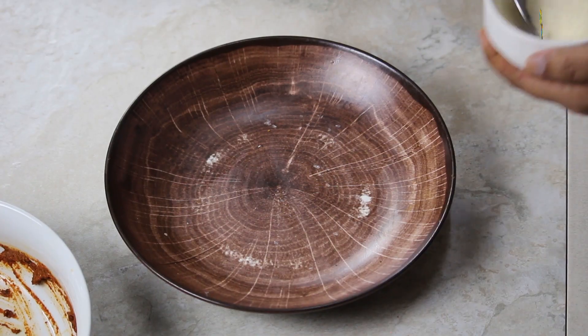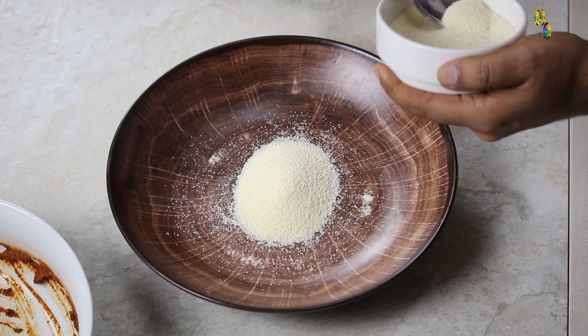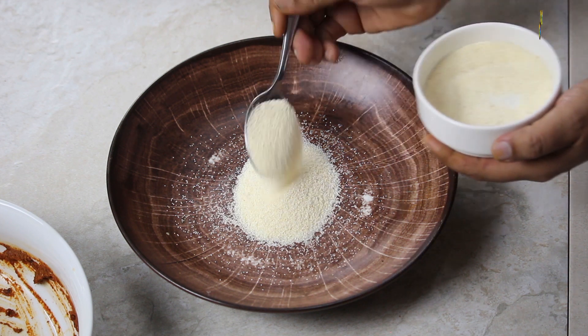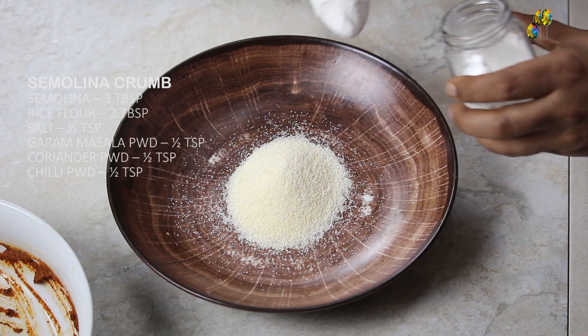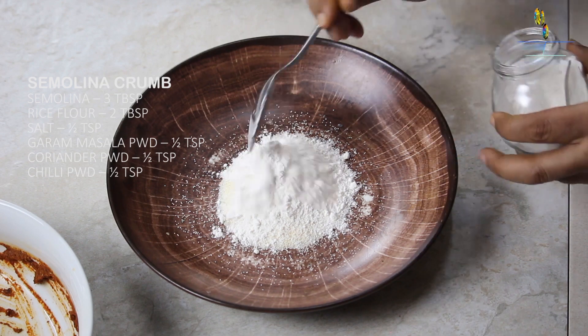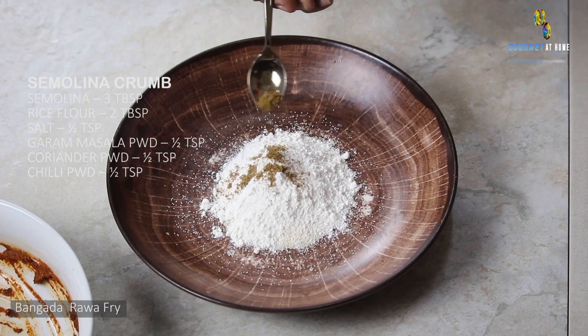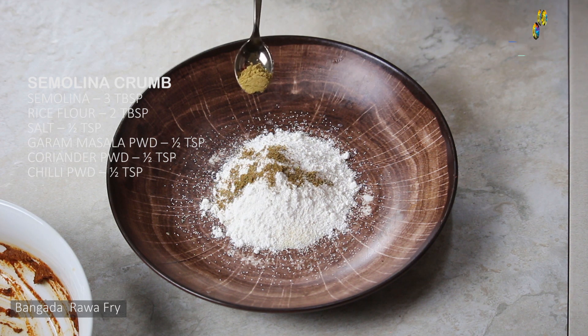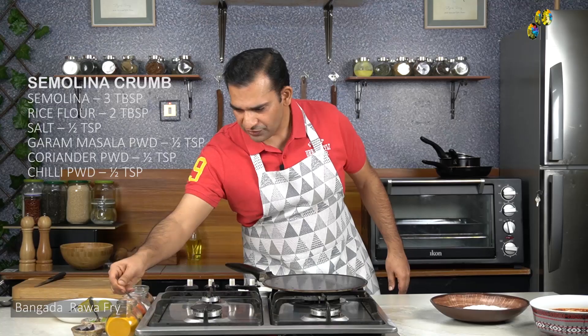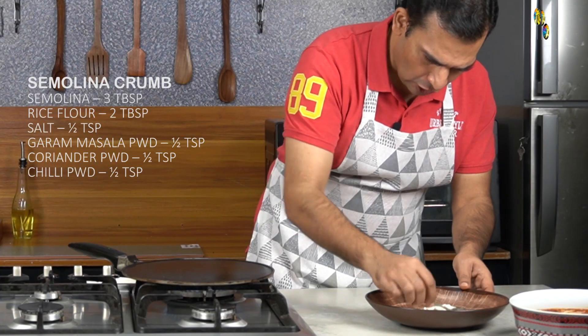In the meantime, the fish is getting marinated. Let's prepare the coating for the Bangda Rava Fry. For this, I will add 3 tablespoons of semolina and 2 tablespoons of rice flour. Then half a teaspoon of salt, half a teaspoon of garam masala, half a teaspoon of coriander powder, and half a teaspoon of chilli powder. Now we will mix all these ingredients.